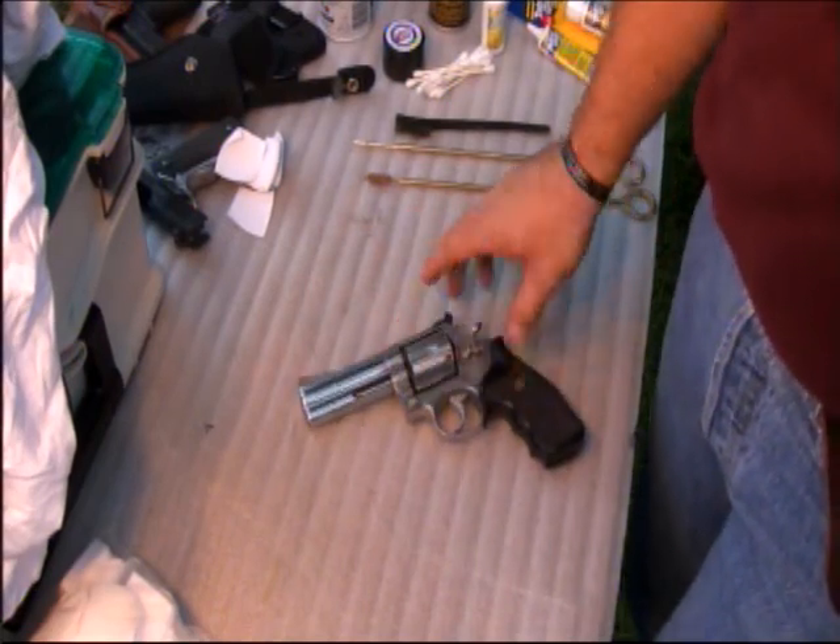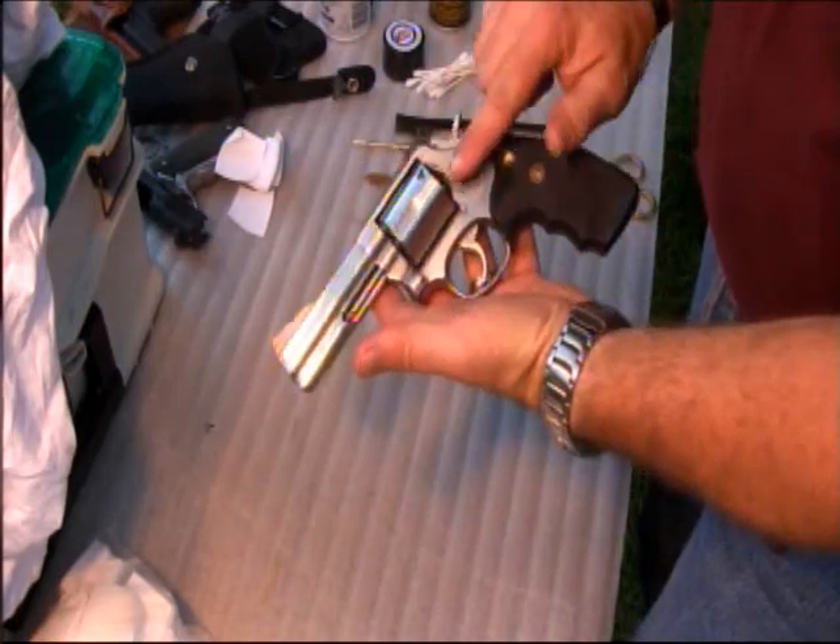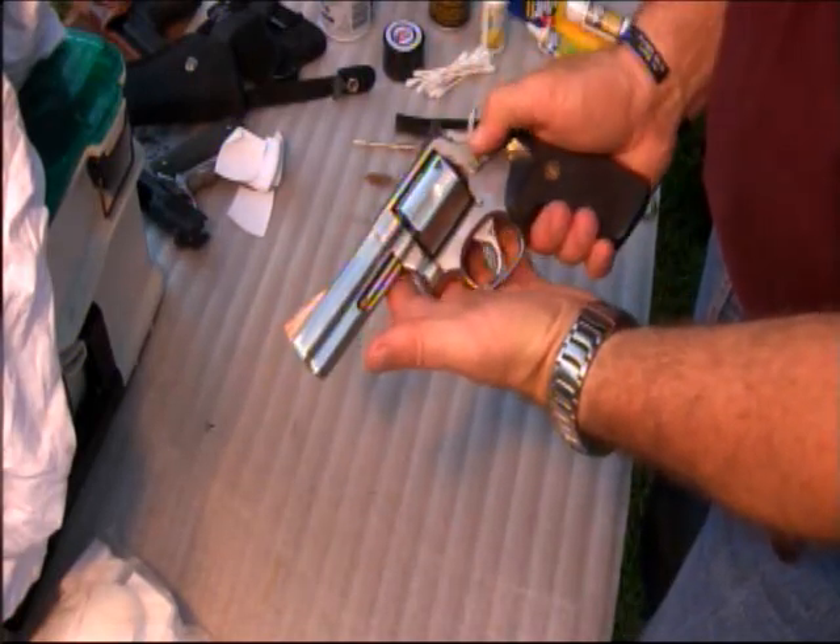Cleaning revolvers is a fairly simple process. This is a Smith & Wesson Model 686 stainless gun, which makes it a little bit easier to clean. They tend to hold up a little better than blued guns.